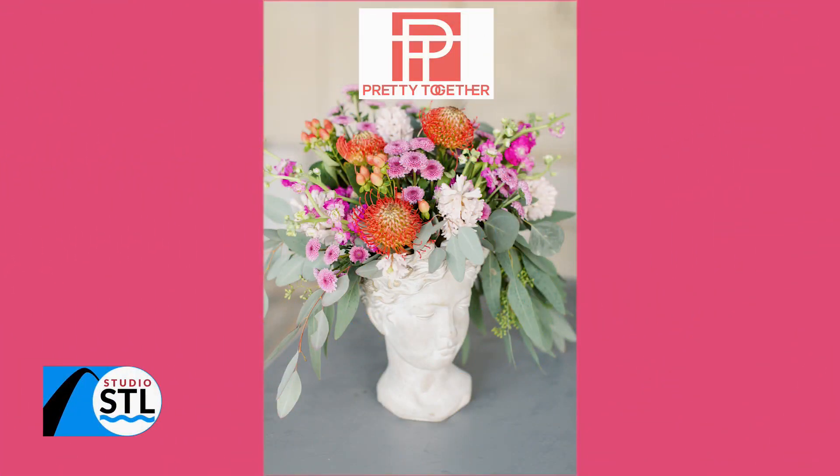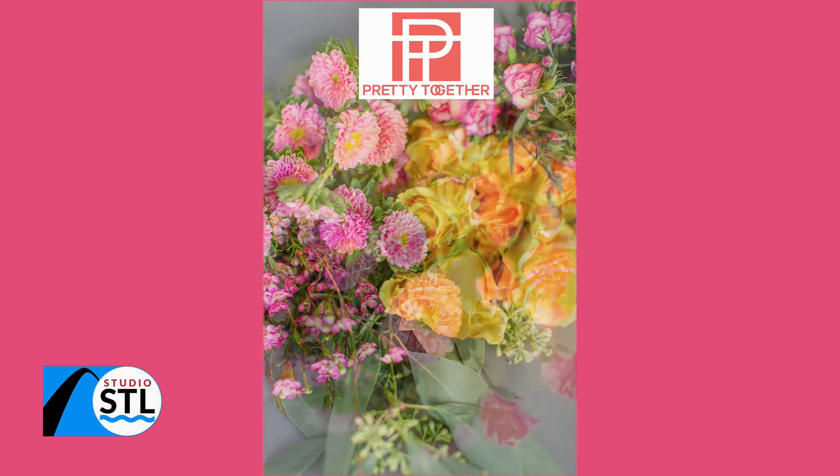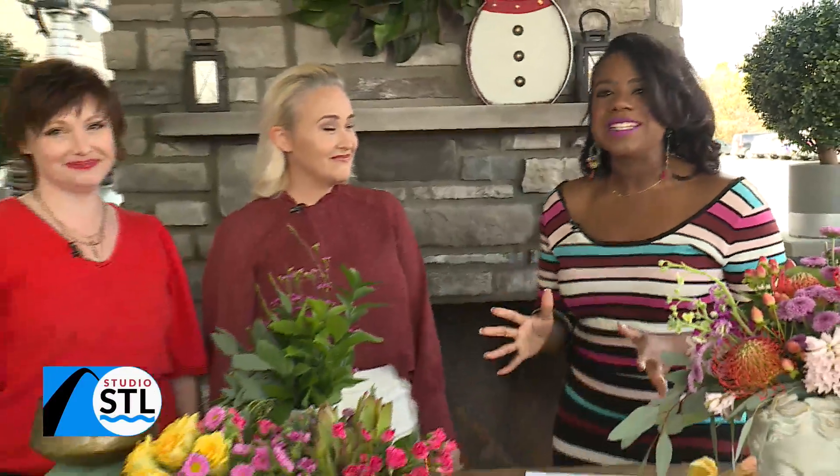How many times do you pick up one of those pre-made bouquets from the flower store and you like a few of the things in it, but you don't like it all? Well, there is a way to zhoosh it up, and we are joined by two ladies who are pretty much experts in that area. We have Liz Sloan as well as Jen Richman from Pretty Together. Ladies, thank you so much for being here with us today.